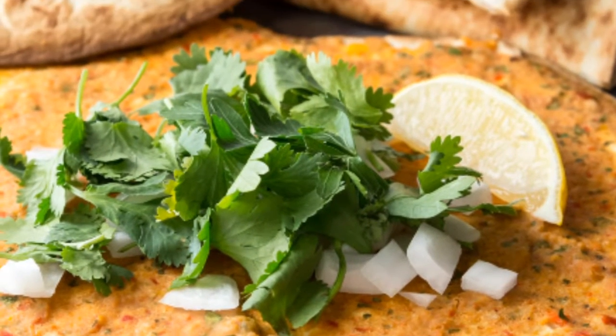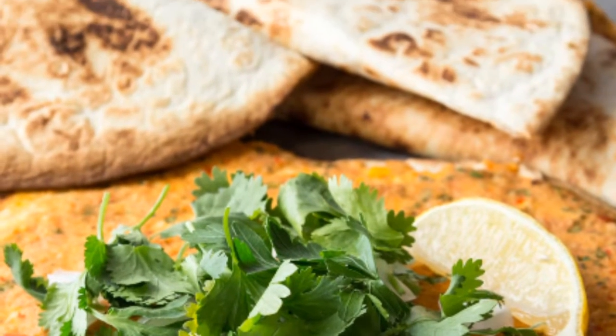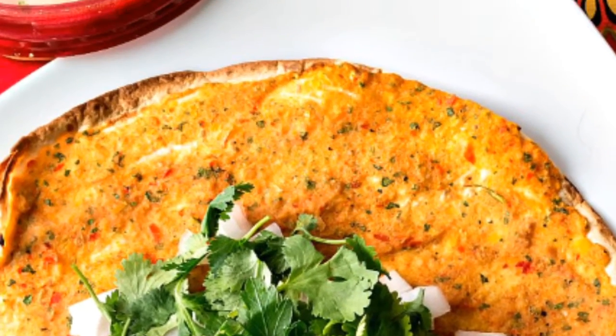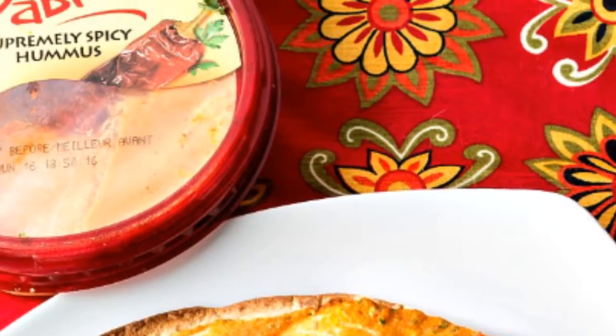Today I'm going to show you how to make a vegan version of an Armenian classic flatbread, Lama Jun. Instead of meat, we're going to use chickpeas and Sabra's supremely spicy hummus.